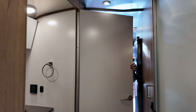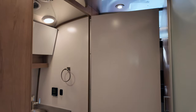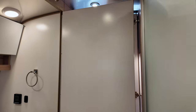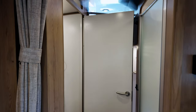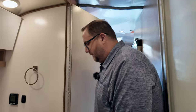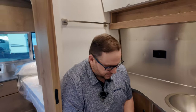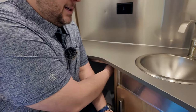This door can open all the way around in either direction. Something you can do is open the wardrobe door, swing the bathroom door over so it sits right there, and you have a makeshift privacy door for when you're getting ready. Of course you can also pull the curtain. The bathroom itself is basically the same as the Flying Cloud — plenty of room to use the commode.